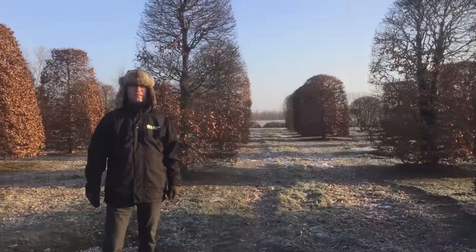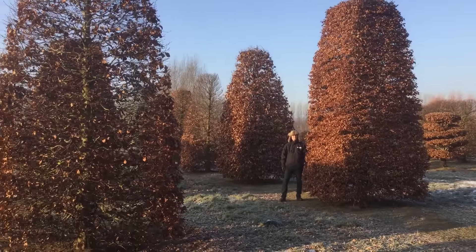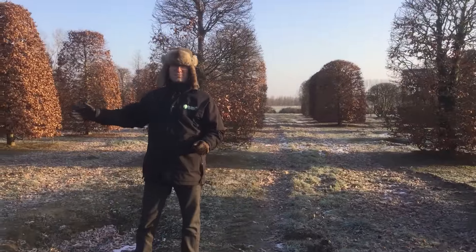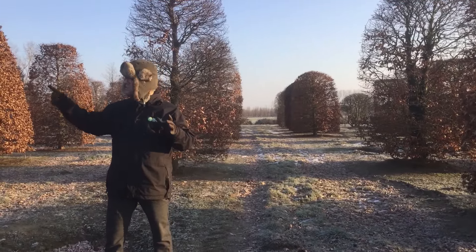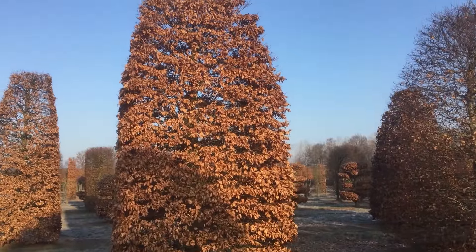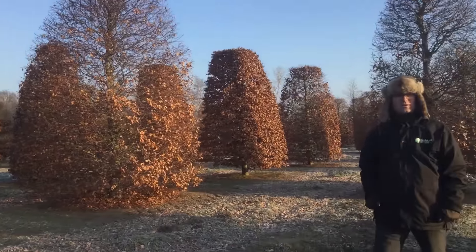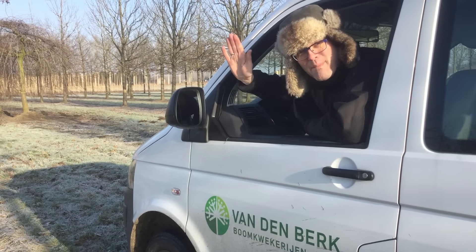I'm standing at a field of clipped Fagus sylvatica in different forms. We have beehives, we have columns, we have wedding cakes and bonsais. The nice thing about Fagus sylvatica is that when you clip it every year, the old leaves stay on the tree in the wintertime, and they are pushed off by the new leaf in the springtime in April. So the tree is one week without leaves and then the new fresh leaves are on the week after. Thanks again for watching this video — see you next time, bye bye!